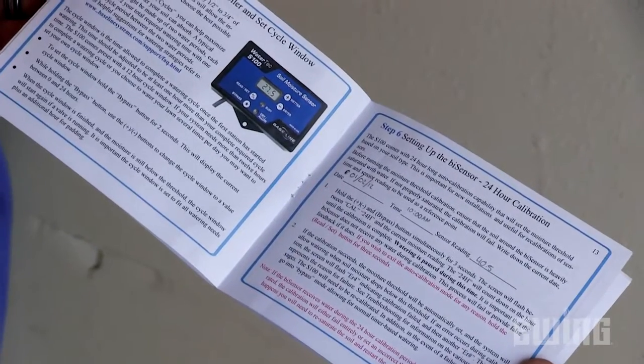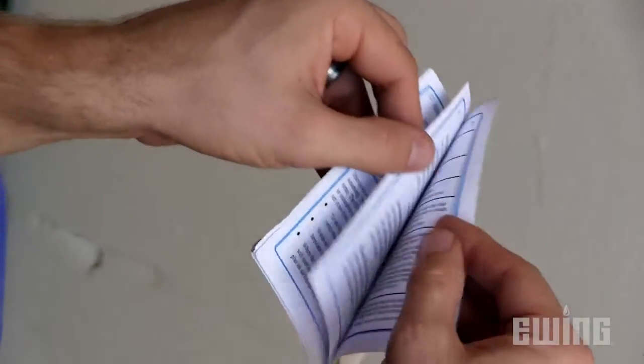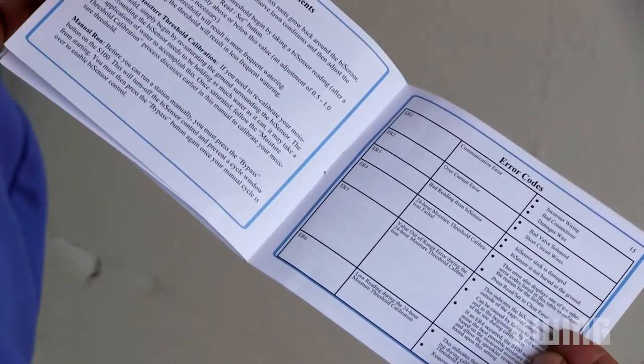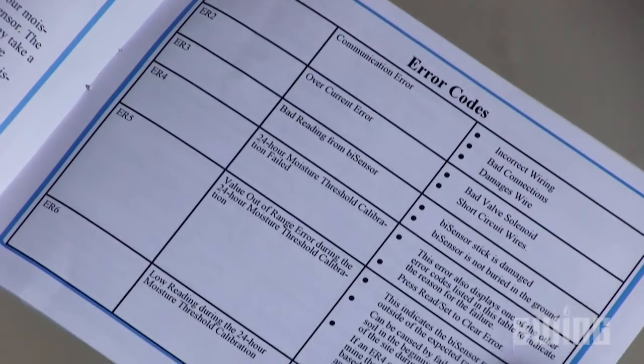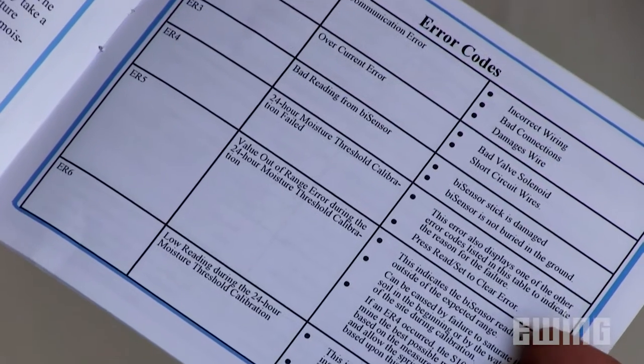If the auto calibration fails, the screen will flash ER4 followed by another code with a number that corresponds to the reason for failure. See the troubleshooting section in the installation guide for information on the various error messages.